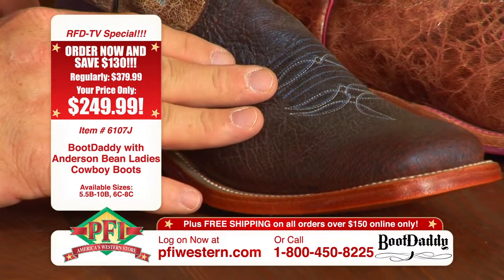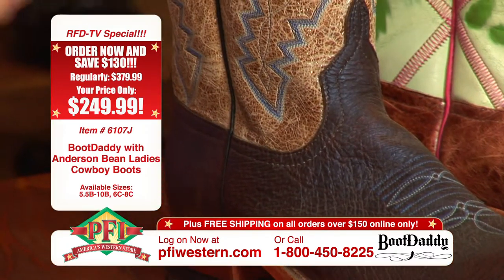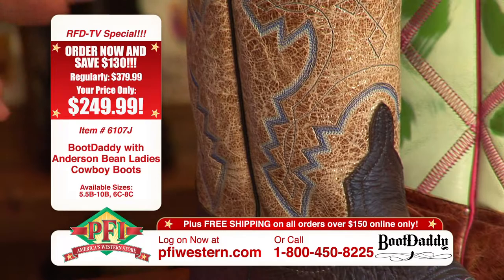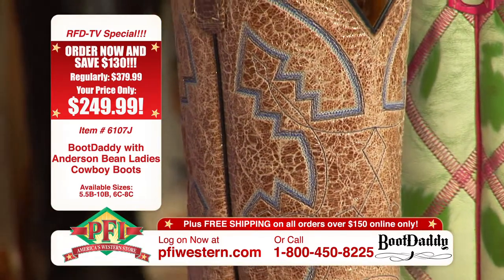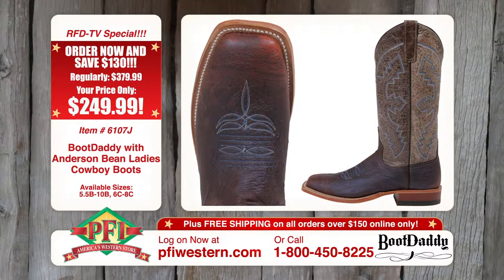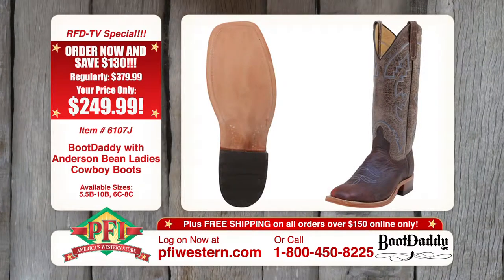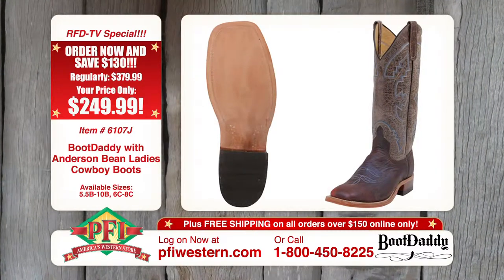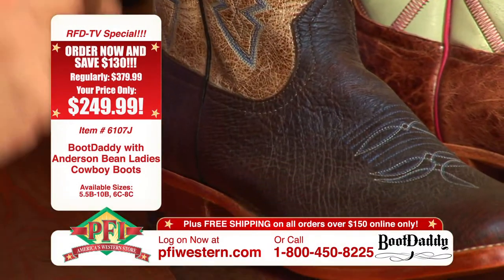And then we put a Rockstar Vegas top on it — a brown leather but it's got kind of some gold metallic to it, and then this beautiful blue stitching, tied the blue stitching back into the toe bug on this boot. And this boot is single stitch welt, so if you've always liked Anderson Bean Boots but you maybe didn't like the double welt stitch, we tried something a little different.